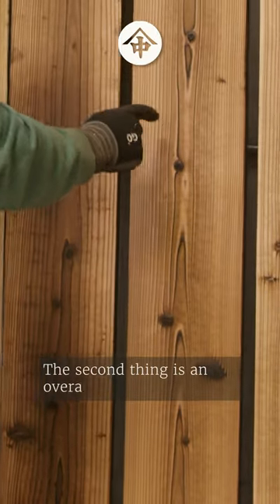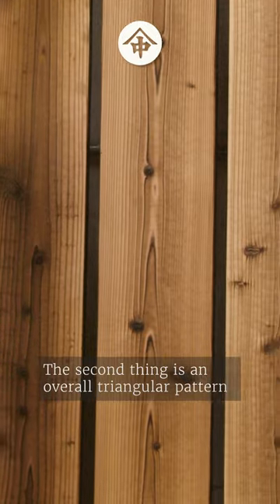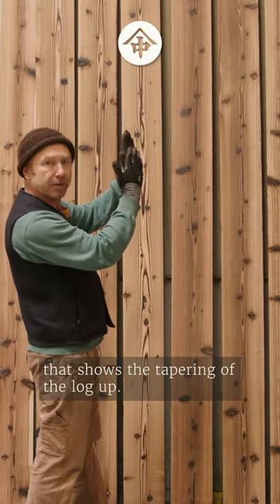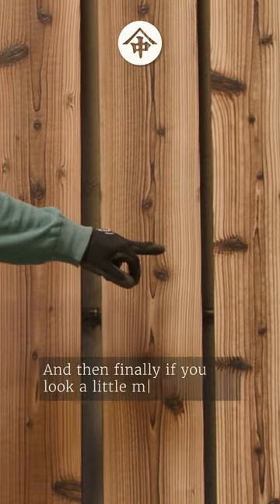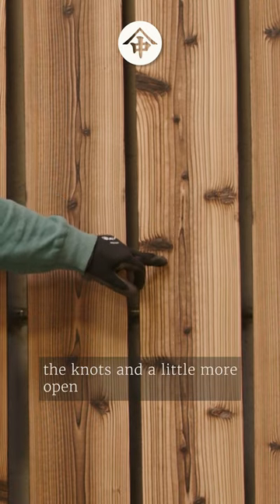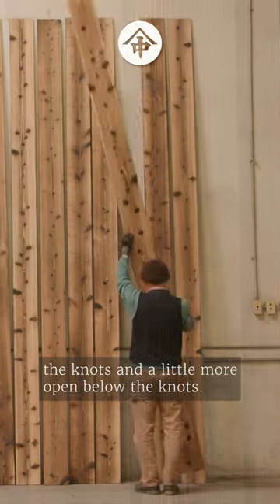The second thing is an overall triangular pattern that shows the tapering of the log upward. And then finally, if you look a little more carefully at the boards, the growth rings will be tighter above the knots and a little more open below the knots.